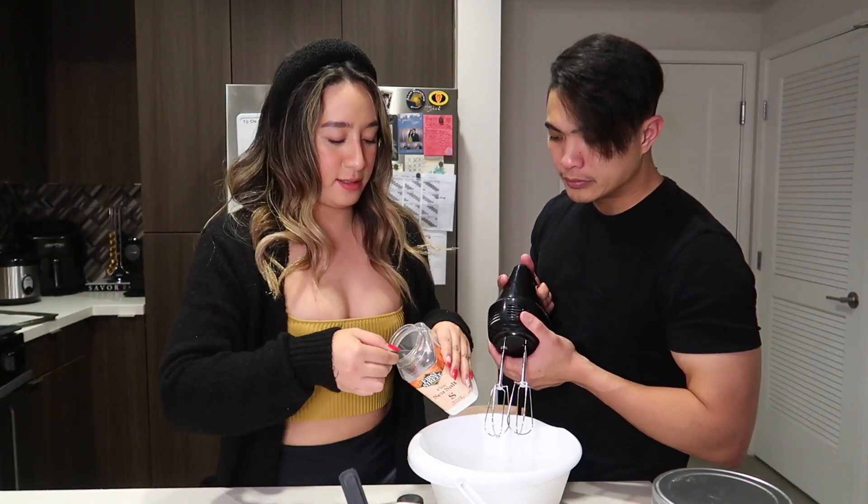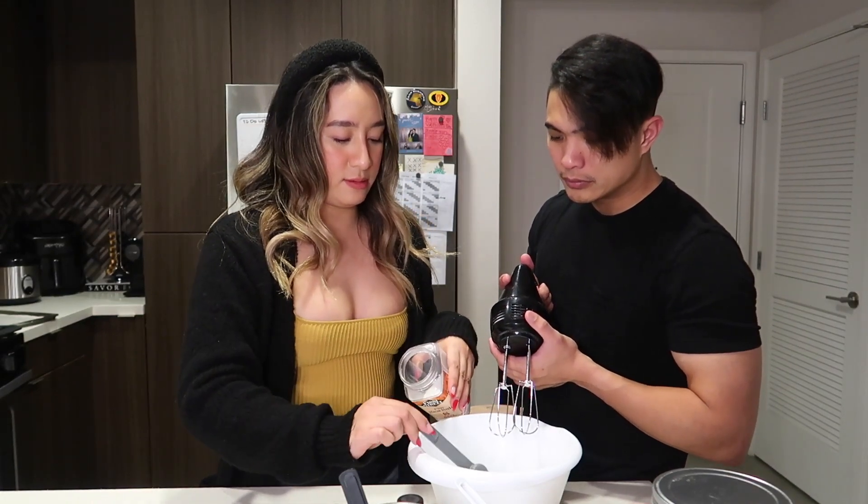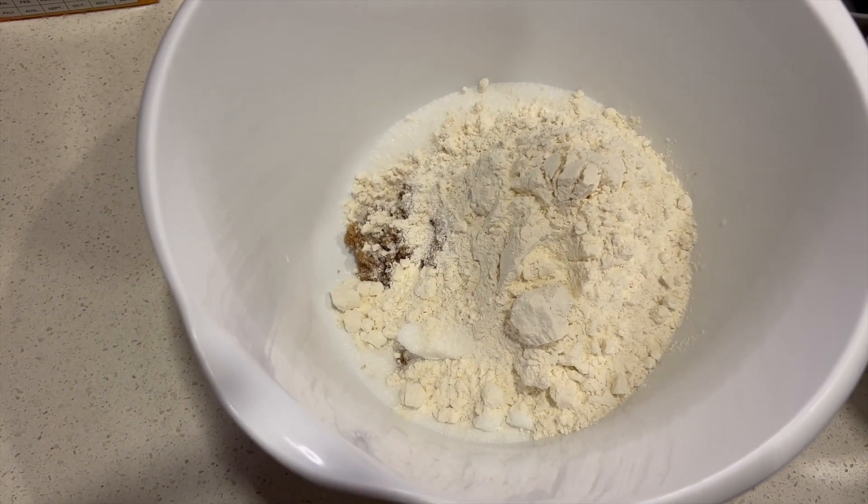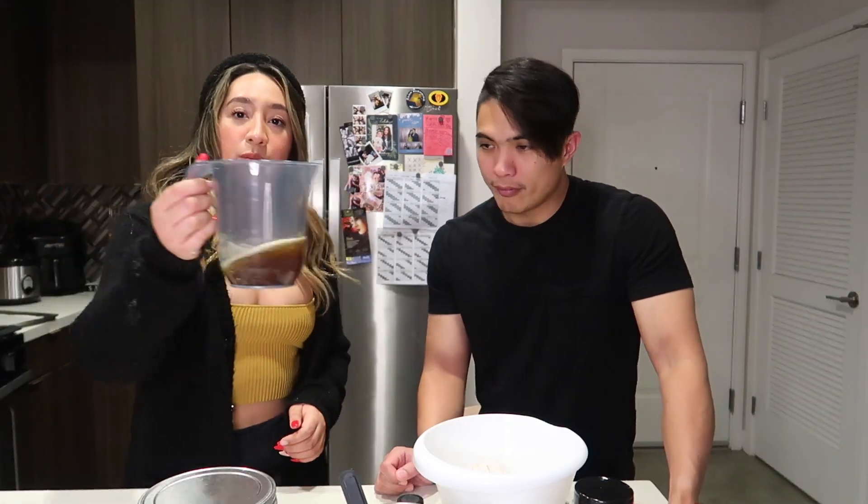We're going to add one teaspoon of salt. Then we're going to put some flour. And then we're going to add the baking soda. And now we're going to put the butter.